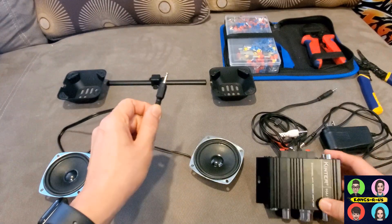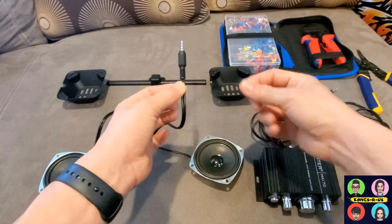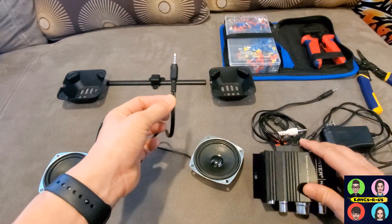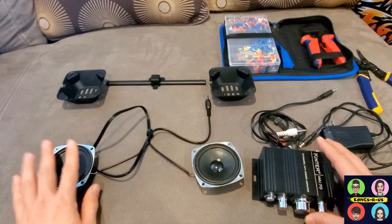To get this to plug in, we do need to splice it — we're going to cut off this wire and use some ferrule crimping tubes to pull it apart so we can plug it into the amp itself. I'm going to show you a quick tutorial on how to do this using your stock speakers.